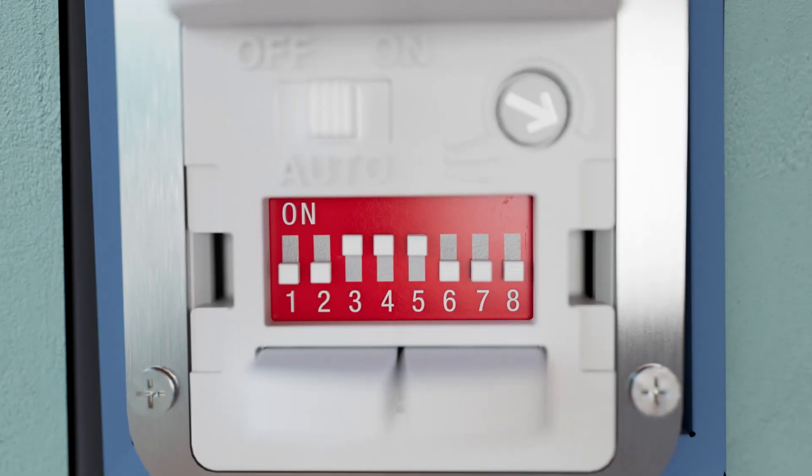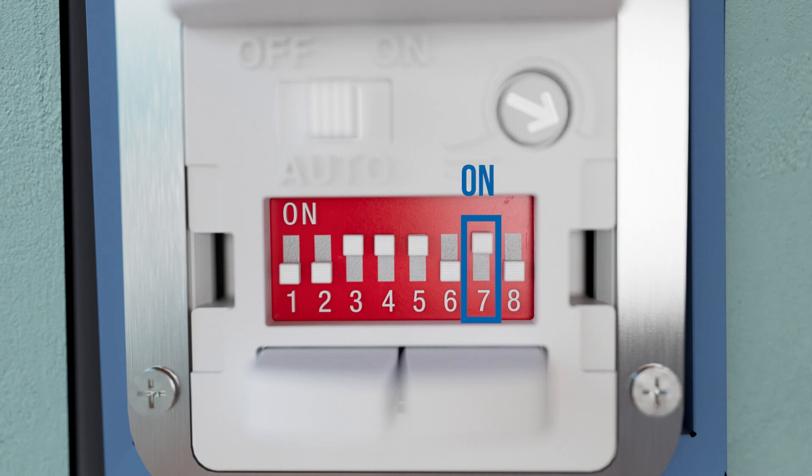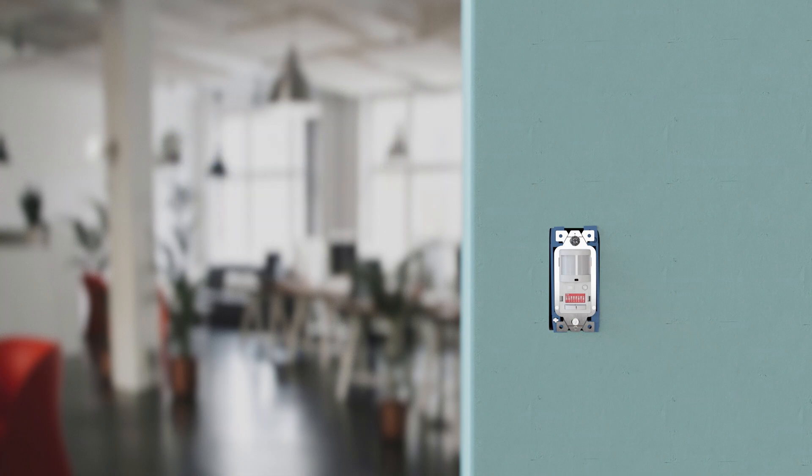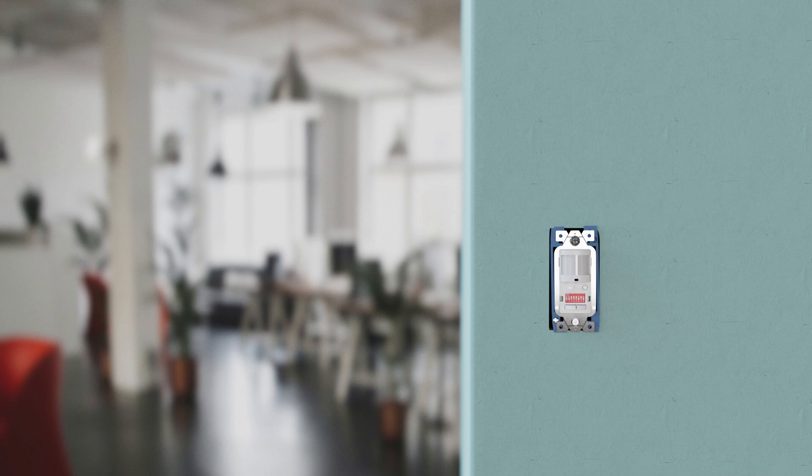To set the ambient light level, turn dip switch number 7 on and wait 30 seconds for the current ambient light level to be measured. Once programmed, if there is less ambient light than the initial setting, the light will turn on when motion is detected. If there is more ambient light than the initial setting, it will not turn on when motion is detected.